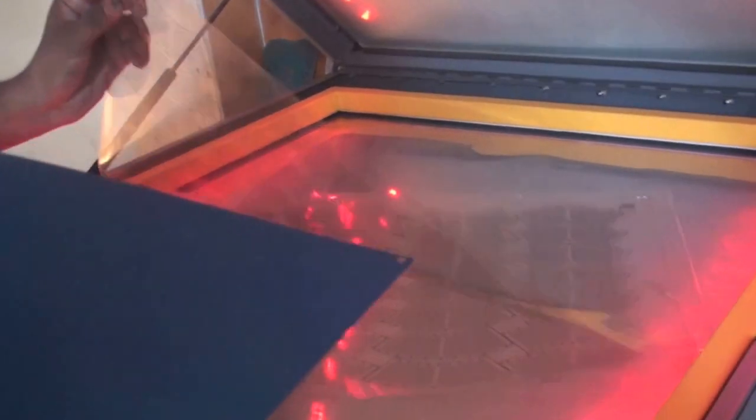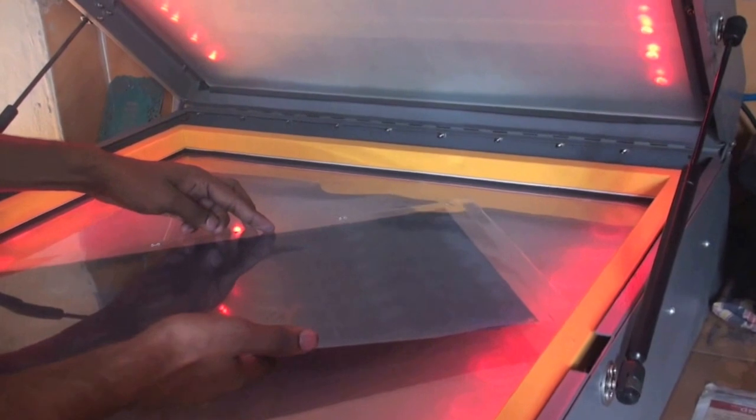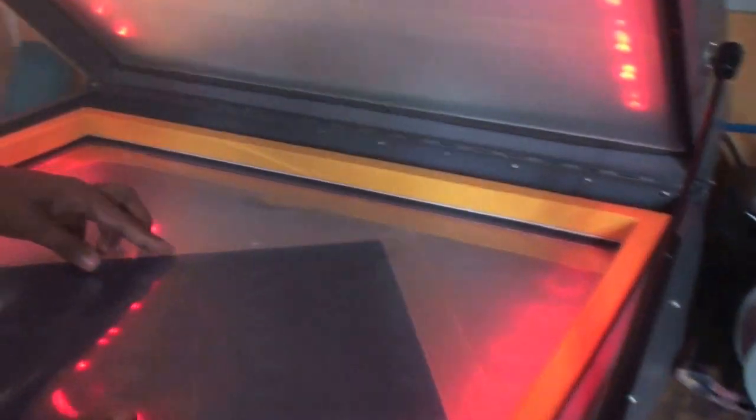You can see the design — this is the design of a mesh on one side, and this is the design of a mesh on the other side. There are some LED lights inside the exposure unit. This will help your person to work in a dark area, as this exposure has to be done in almost a shady area. This will help you keep your sheet in the center of the design.